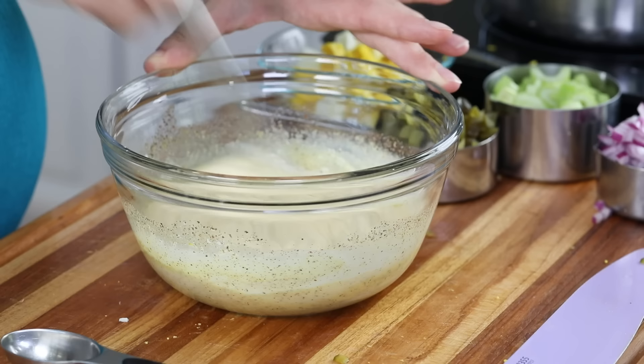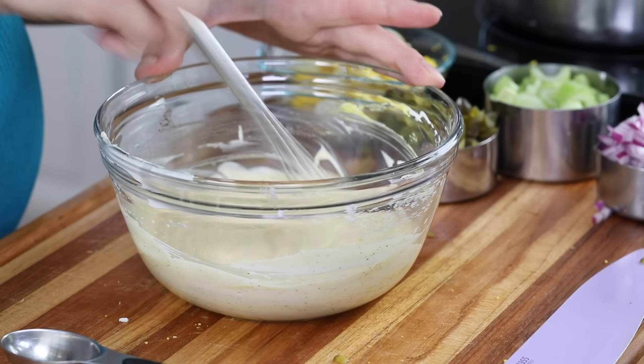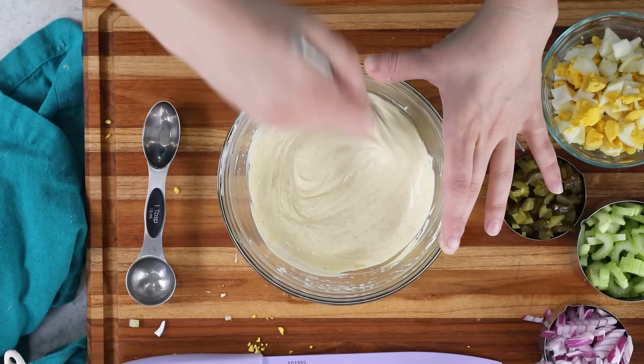I really think you're going to love this dressing. Anyone who tries this asks for the recipe because it is so good — better than anything you can get at the store.